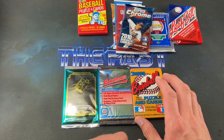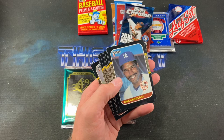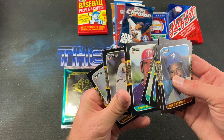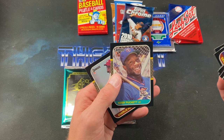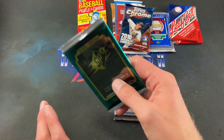Now '87 Donruss — looking for the McGwire rookie, Bo Jackson, Barry Bonds. We get a Roberto Clemente puzzle piece, Dave Winfield to start — hopefully a good sign — Bruce Hurst, Dave Sax, Horton, Kelly Downs, Renee Bush, Dave Smith, Gene Garber, Puckett, and Charlie Hudson. Puckett and Winfield — not a bad pack at all.